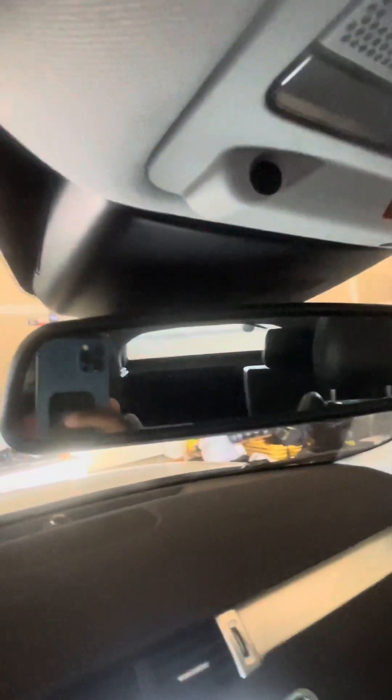Rear view mirror — let's see that, and it's good.